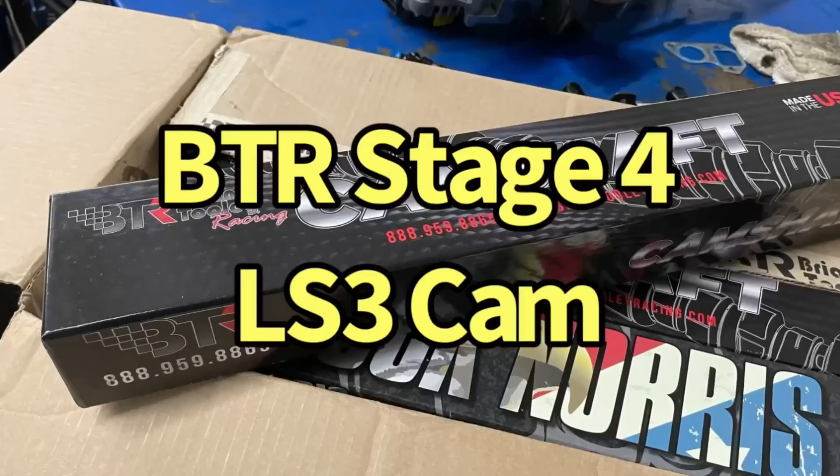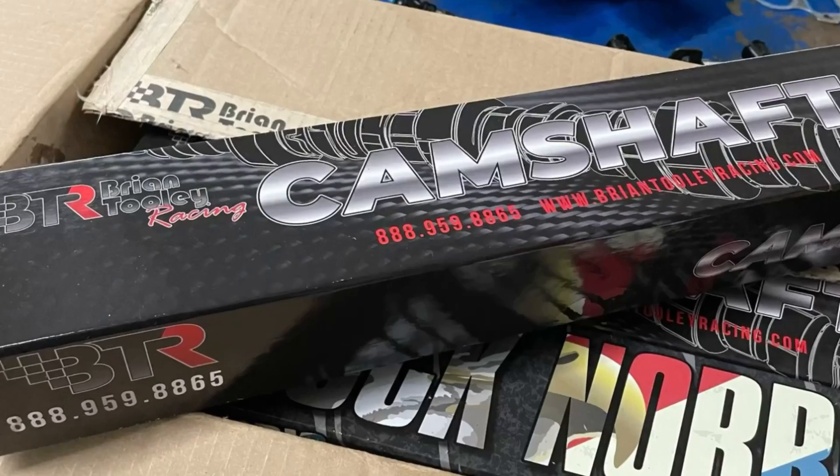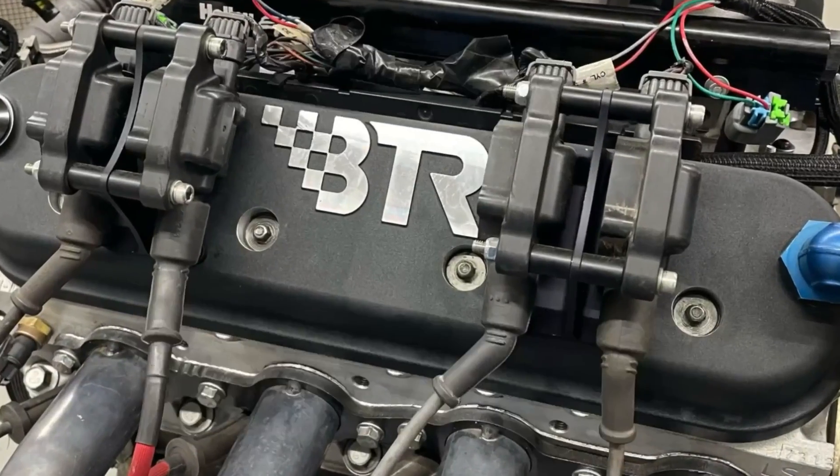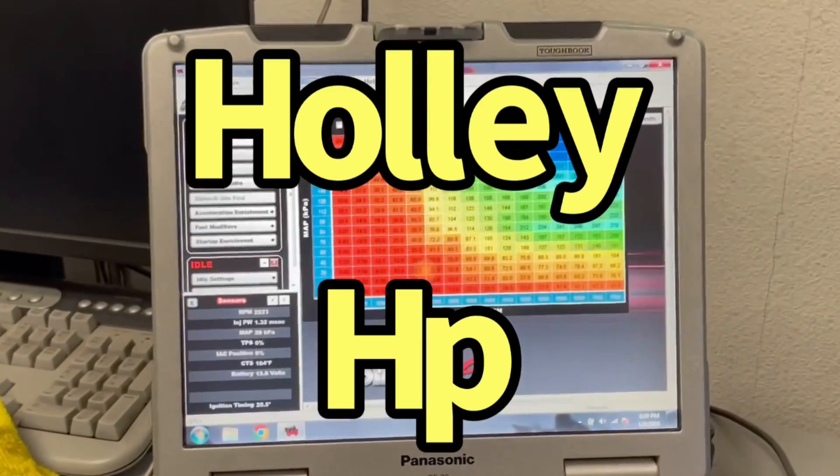Let's check out our 5.3 liter BTR cam, trick flow heads, BTR springs, long tube headers, and a Holley HP.